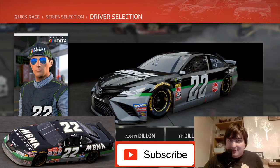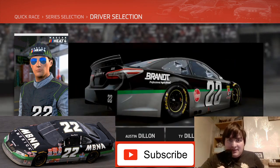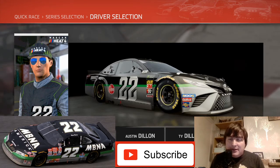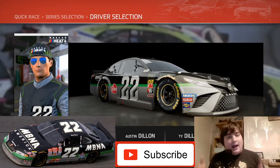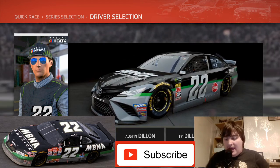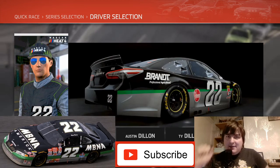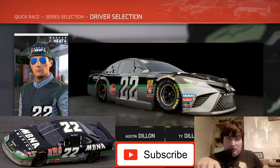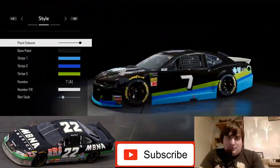Hello all race fans! Dacia Man Racing here with another NASCAR Heat 4 custom livery. Today we're swinging it back to 1999 when I was tiny, and we're gonna do Ward Burton's 22 car — the MBNA America car. Remember to subscribe and carry on watching to see how we make this wonderful looking livery.